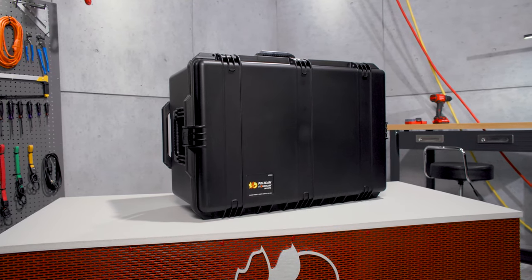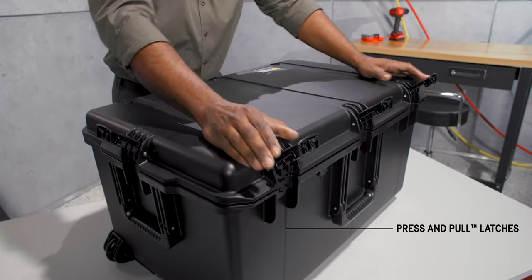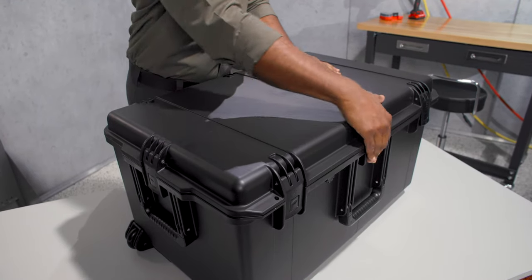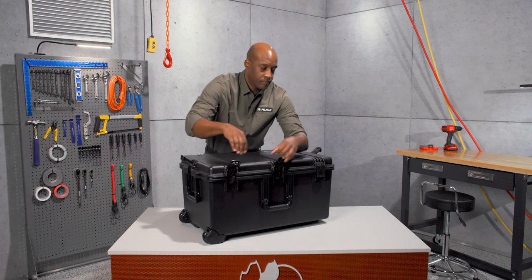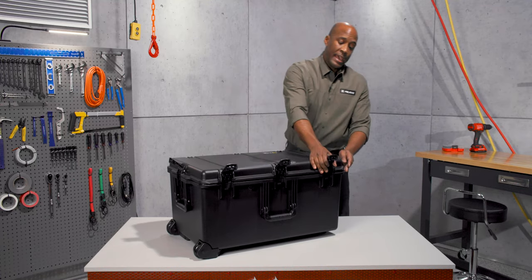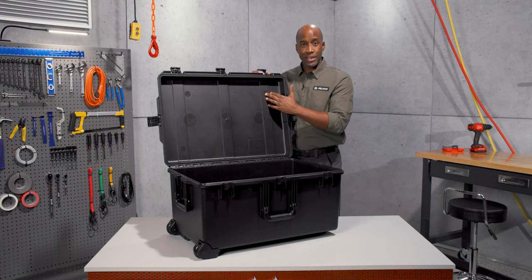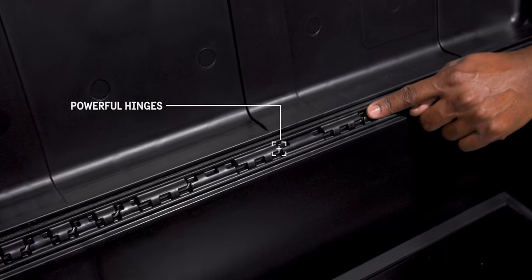Our Storm cases share the same tough DNA as our Protector cases. The key differences they feature are convenient press and pull latches that lock automatically yet open easily. It's crush proof and with its o-ring seal, watertight and dust proof too. It's made of lightweight but strong HPX resin and held together with tough hinges featuring stainless steel pins.